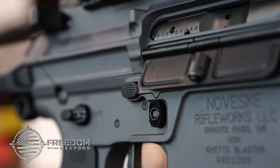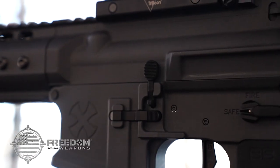The ambi magazine and bolt release aid in quick reloads and function no matter which hand you are using.